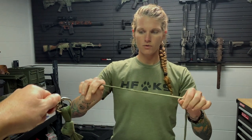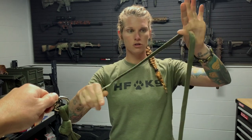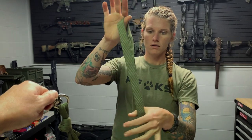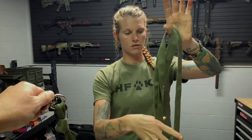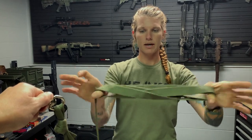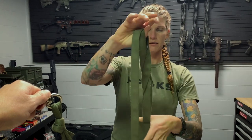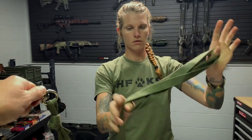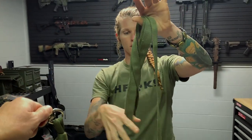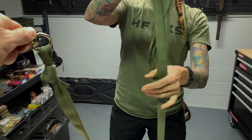So I'm going to do about a foot wide — thumb, finger, thumb, finger, pinch — and I'm just going to wrap it around my thumb. Keep it straight. We don't want it criss-crossing; see how it's laying flat. We don't want it criss-crossing when it's laying straight. So I'm going over my thumb, over my thumb, over the thumb.